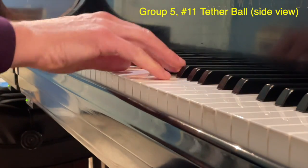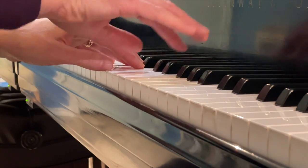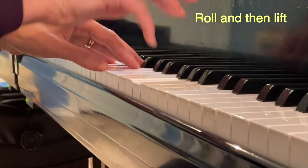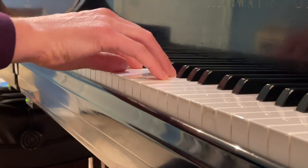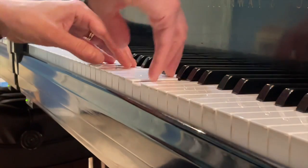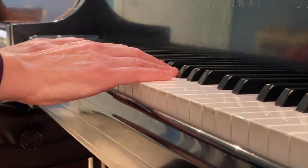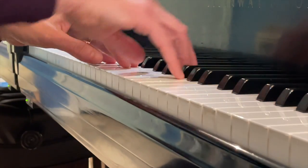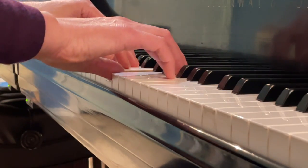Here's number eleven, tetherball. We're going to just lift off our pinkies as we do this piece — so it's the roll, lift. We're not going to poke the pinkies; we're just going to lift off when we see the staccato notes. Lift. Lift.